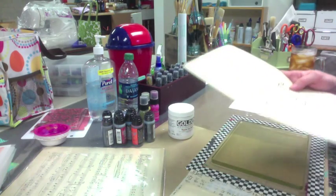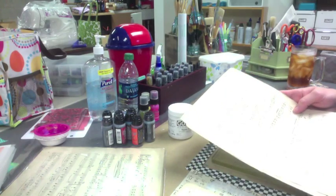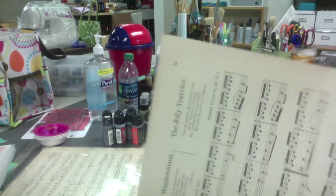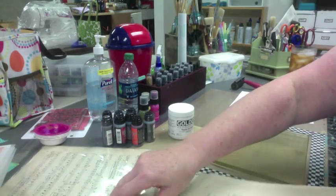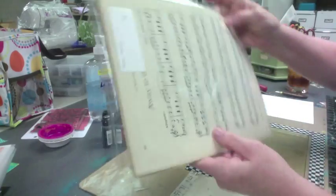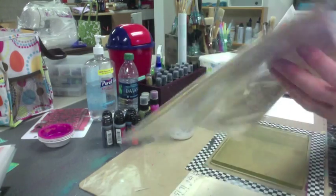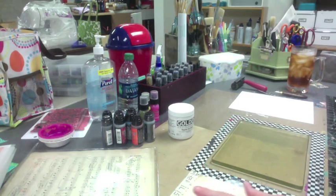So I grabbed a stash of some music sheets that I bought in a packet when I was at Art and Soul in Virginia Beach. They have a vendor's night and they had a couple people there selling packets of music sheets for like five bucks. I love music sheets, so that's what we're going to play on. And that gave me the idea — on the Jelly Arts video, that's what they started with too.